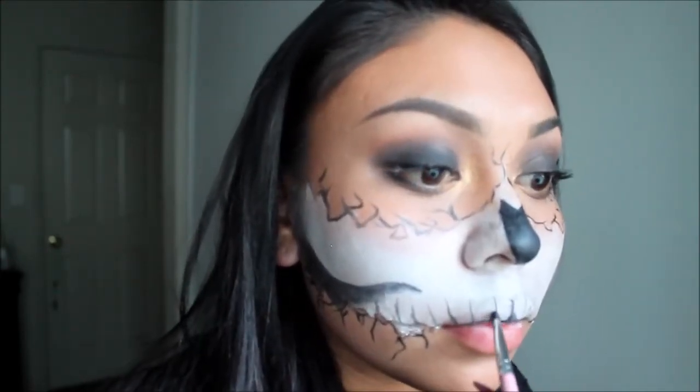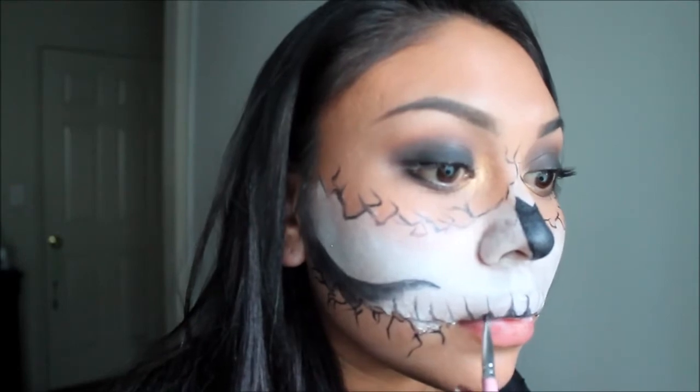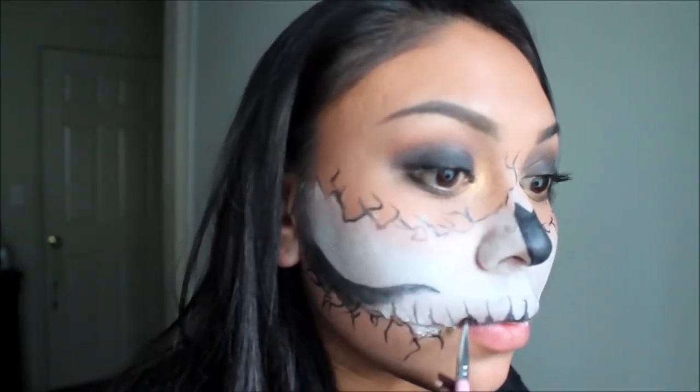Once again using an angled brush and a black eyeshadow, I'm going to give the teeth more detail by adding little triangles to the bottom part of the teeth.